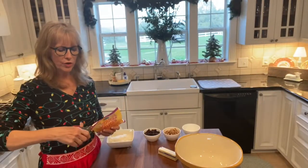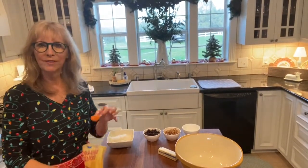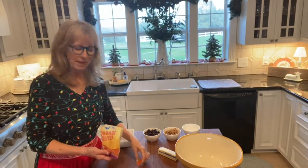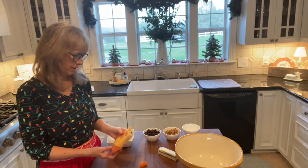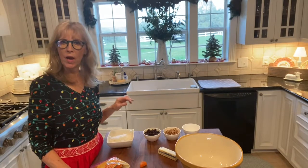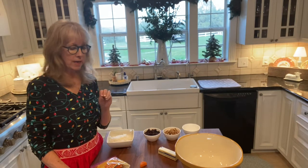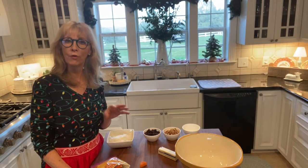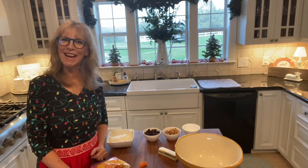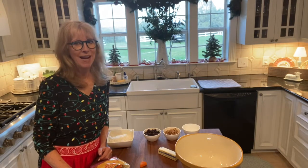Remember these little orange slice candies? We all had these when we were little. I never really loved them because they got stuck in my teeth, but these make the most wonderful cookie. We're going to mix it with nuts and raisins and coconut and they almost turn out like a little cakey cookie. They're very reminiscent of fruit cake, but they're much better — trust me, I'm not a fruit cake fan. Come with me today and I'm going to show you this really fun retro recipe that was my daddy's favorite.